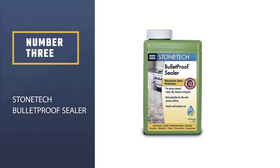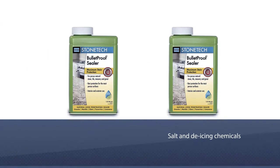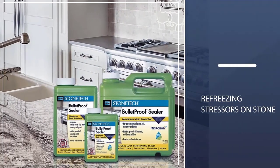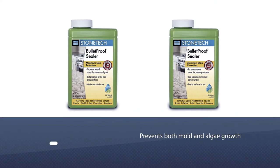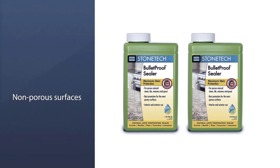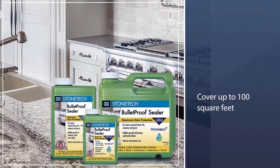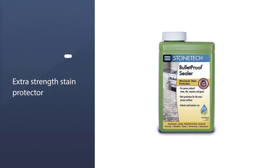Number three: Stone Tech Bulletproof Sealer. This penetrating sealant from Stone Tech prevents damage associated with salt and de-icing chemicals, in addition to thawing and refreezing stresses on stone, tile, slate, and honed granite. It prevents both mold and algae growth, making it a good choice for cold, wet climates. Good for both indoor and outdoor use, it dries to a matte, clean, non-slip finish. It doesn't form a film and repels water effectively. For non-porous surfaces, a single coat is sufficient; for pavers with increased absorbency, plan on two coats. It can cover up to 100 square feet per gallon.